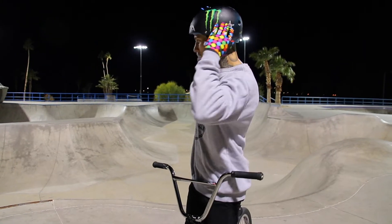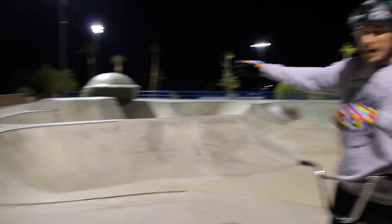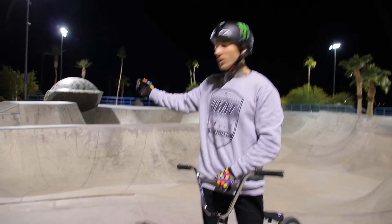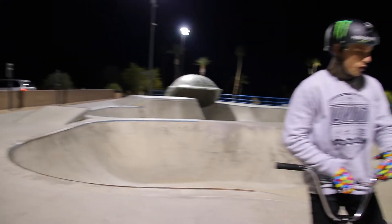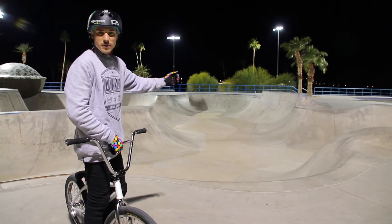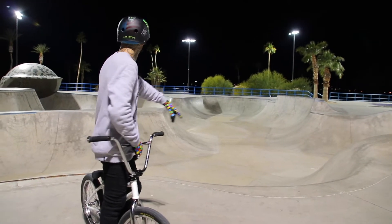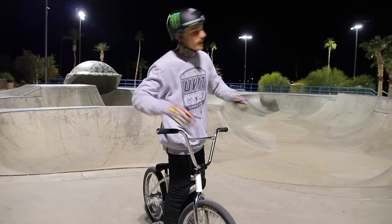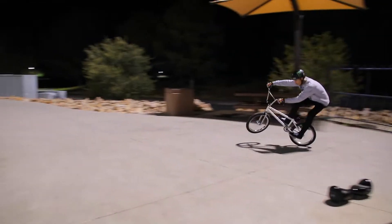We are now going to focus on this little wedge right here, and I'm going to do a bar manual around this palm tree, to a 180, really quick into a 360 fakie into this quarter. If I can keep the fakie going I'll do something on the box, but don't hold me to it — I might just want to do it.